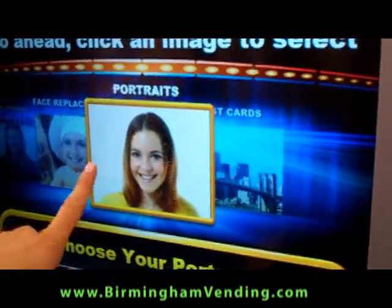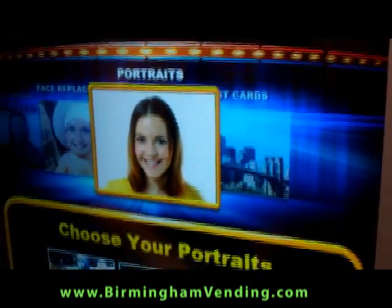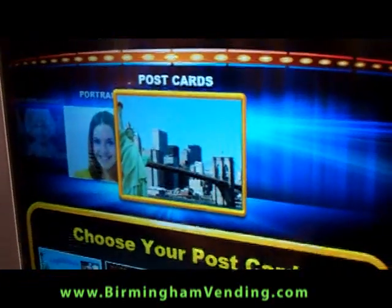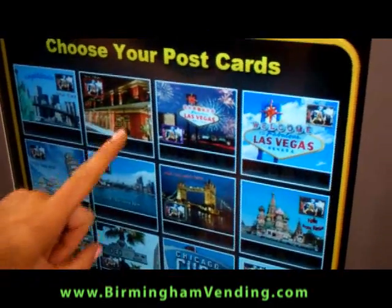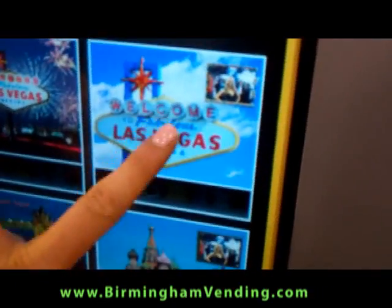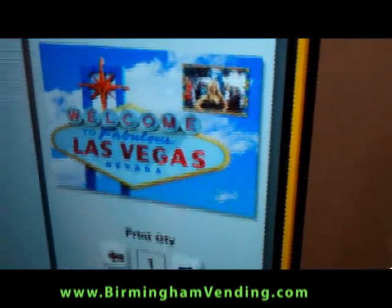You also have a choice just to do the straight 4x6 picture in color, black and white, and sepia. And then you have a postcard choice — for example, Vegas, wherever you're at. So let's say I want a postcard of Vegas. One of those. Done.